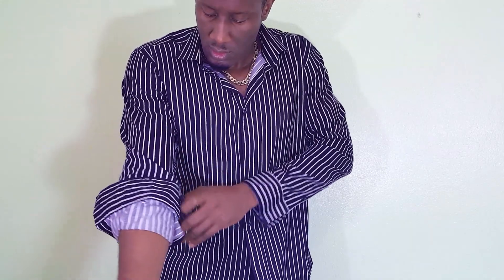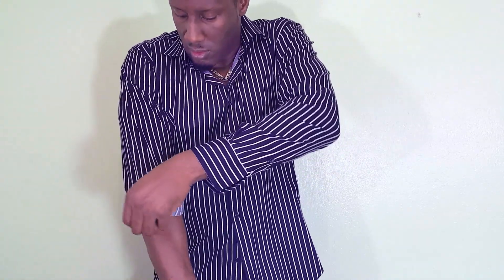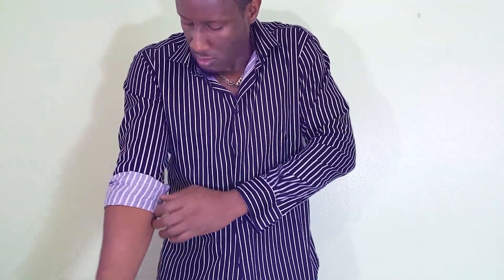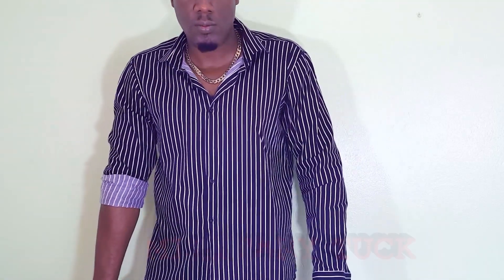At number four we have rolling up your long sleeves. Most of you have been rolling up your long sleeves the wrong way, so it ends up looking messy or becoming undone very often. As you can see by this technique it's very simple. Rolling up your sleeves makes you look more attractive, so try it — but remember, always accessorize. Don't leave your forearms naked.